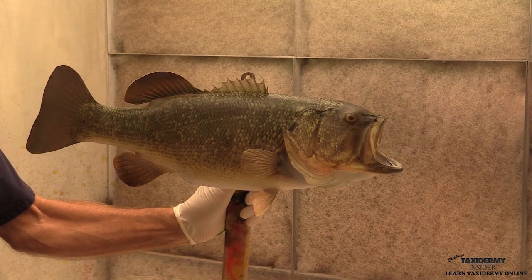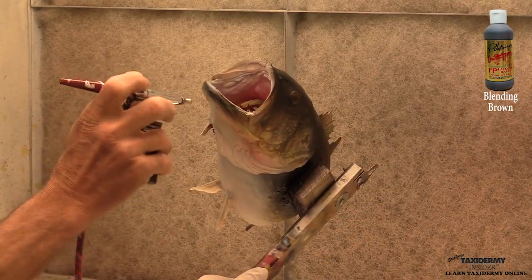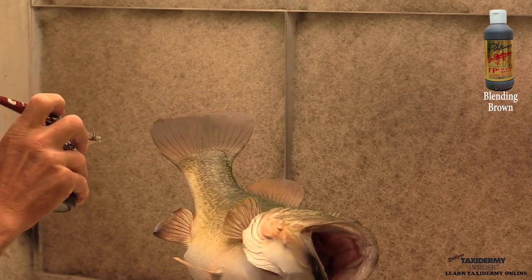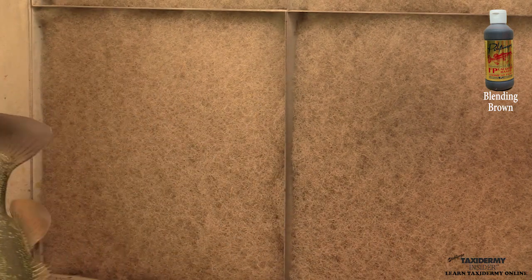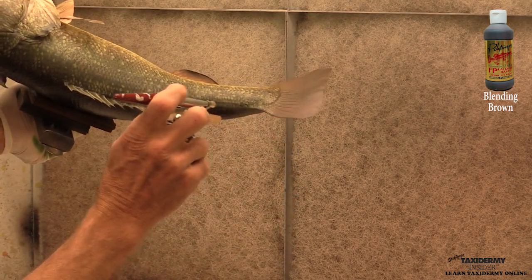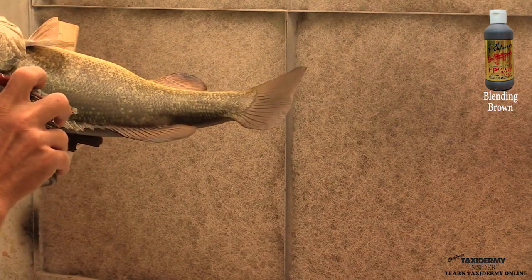You can see where we're at so far — we have the yellow, the red, and our blending brown in the fins. Coming back with our blending brown again, we're just touching up that jaw line and painting blending brown on the leading edge of the fins to kind of define them a little bit. You can see I'm angle spraying the caudal or tail fin — the reason we do that is it helps to highlight the tail fin rays, giving it a lot of depth. We do that from both sides. Angle spraying is a great trick when it comes to painting fish fins — same with the soft dorsal.